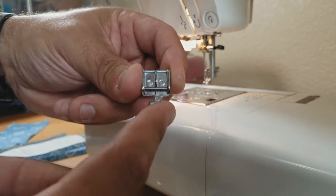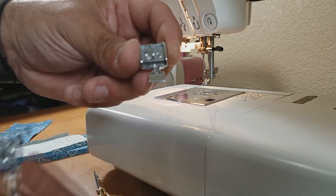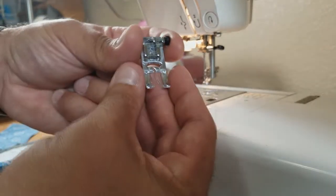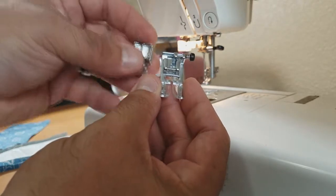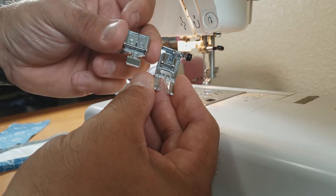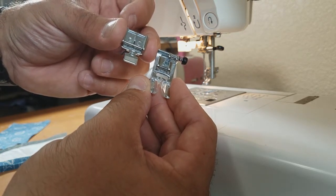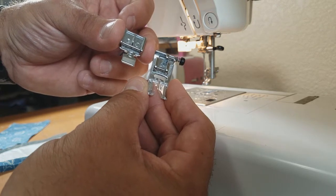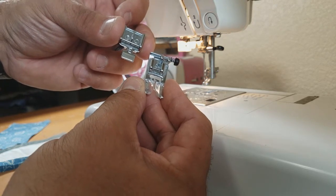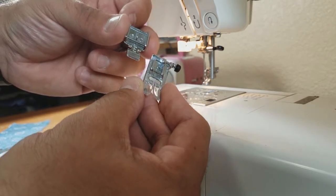These are quite a bit different from the standard feet that usually come with most sewing machines, as far as how close they will let you stitch to the edge of something. Just about any sewing machine, whether it's an expensive German sewing machine or whatever you can afford at Walmart, is going to come with these two very basic feet.